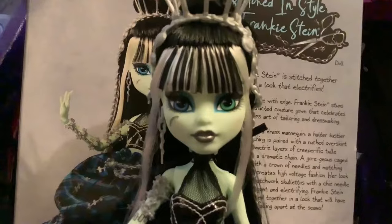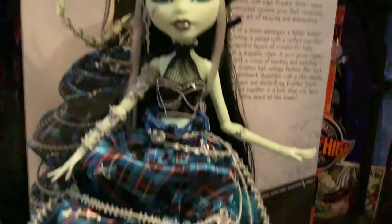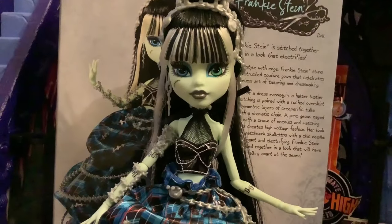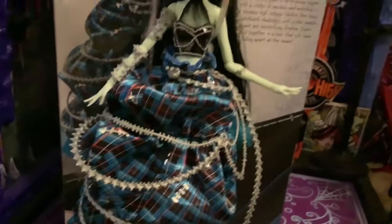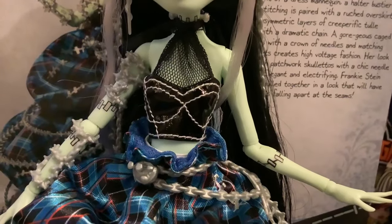Safe to say this is probably my favorite alumni Frankie doll. Considering what this doll is up against — Haunt Couture, Haunt Couture Midnight Runway, and Voltageous — I think this is my favorite. I like this doll a lot. Her design is just so much fun. I love the poofiness of this skirt and I love the print. I really love the chains, and I really like this top too. This is a super cute piece — I would wear the shit out of this if I owned it.